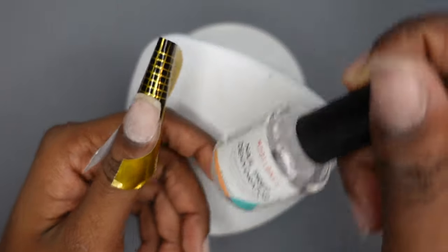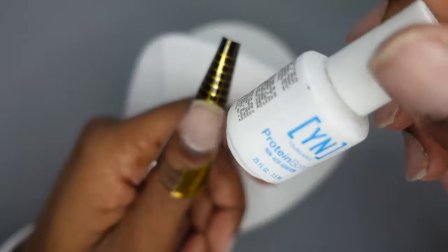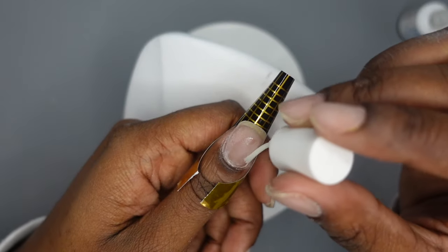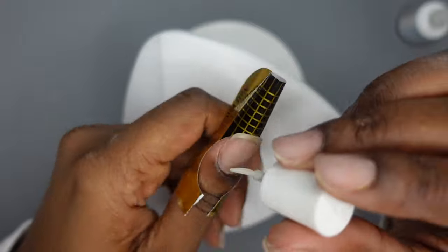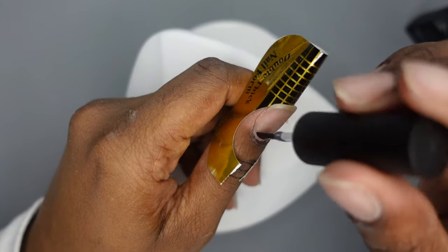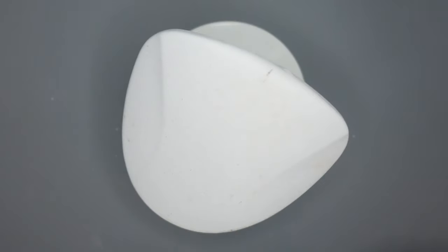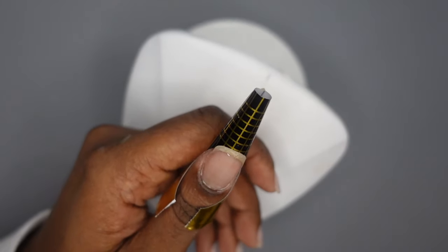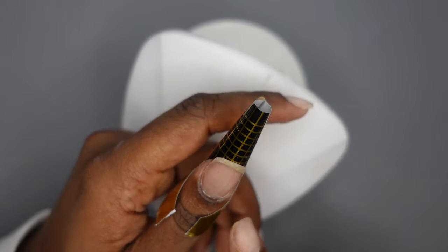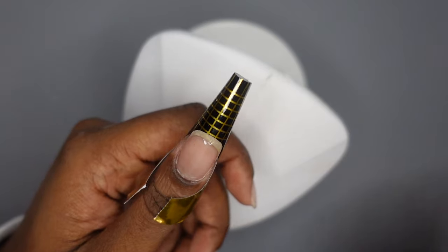I'm going to go ahead and start prepping my nails. I'm using my Model Ones dehydrator — you can also use alcohol to dehydrate. This is my Young Nails protein bond, which I'm going to use to prime. Then I'm going to base coat with McCart base coat and cure this for 60 seconds. Once it's all cured, be careful putting your hand in the lamp — you don't want to knock the form off, since you just spent time making it perfect. So just be careful and gentle.